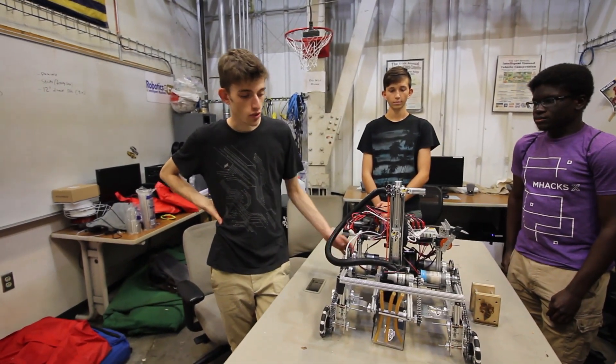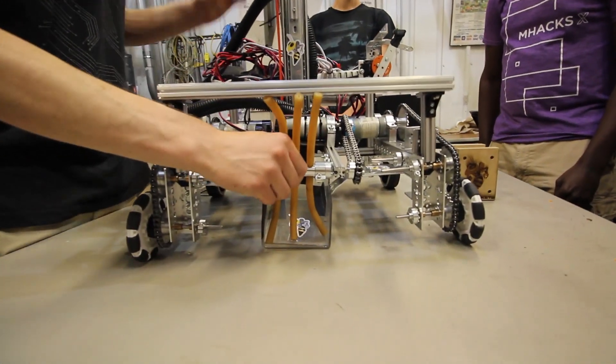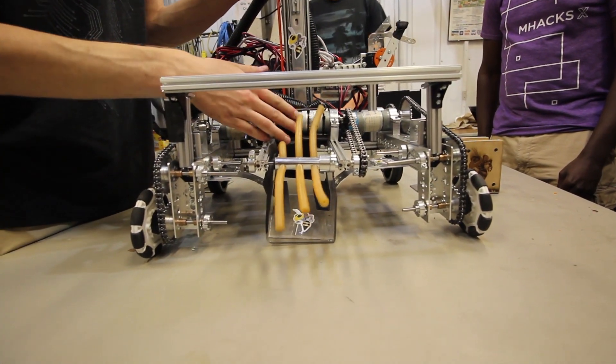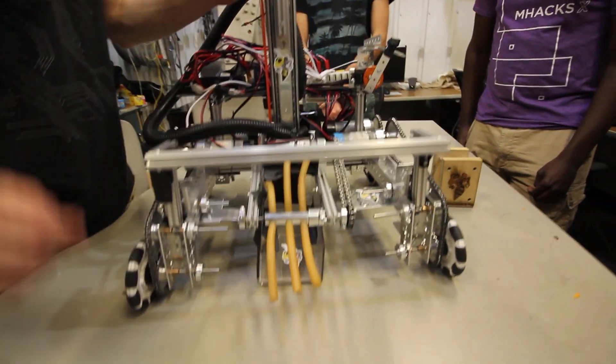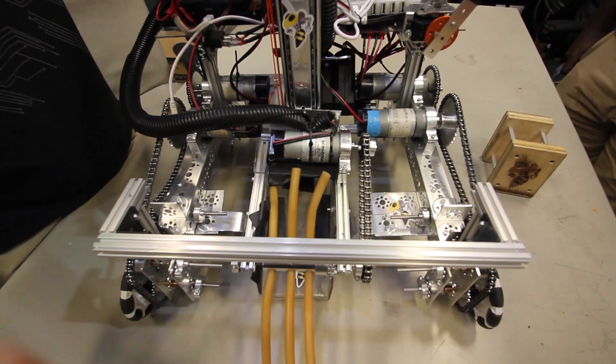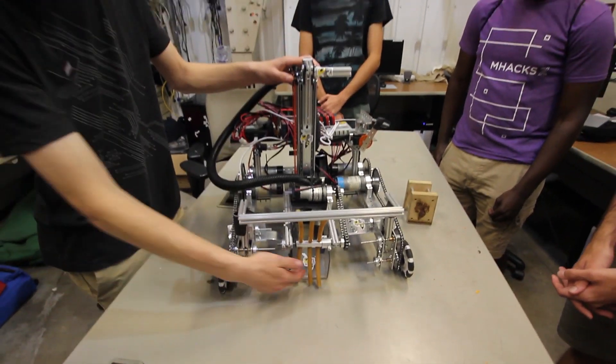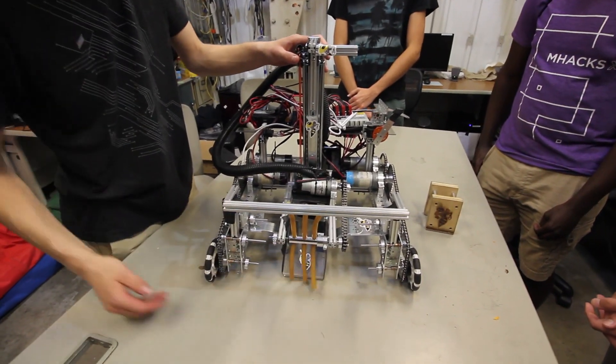As far as the scoring portion of the robot goes, we stuck with a design using a sweeper and surgical tubing connected to a 20-to-1 NeveRest motor inside. We added a little bit of a slope to help game elements roll out easily, and found that it didn't actually make it any harder for collected elements to stay inside.